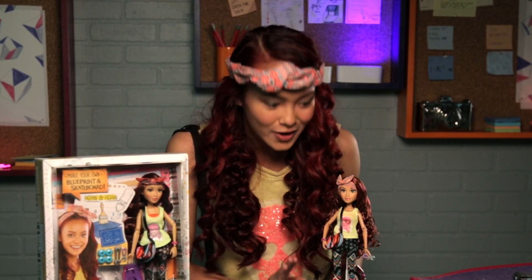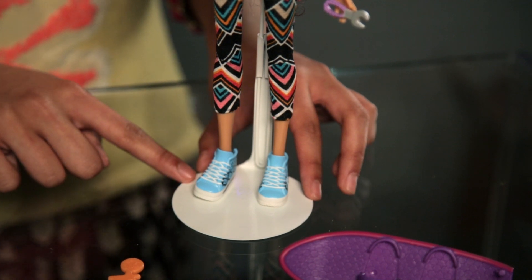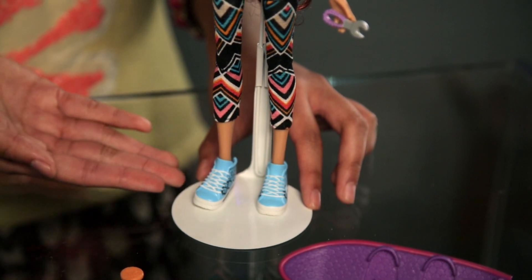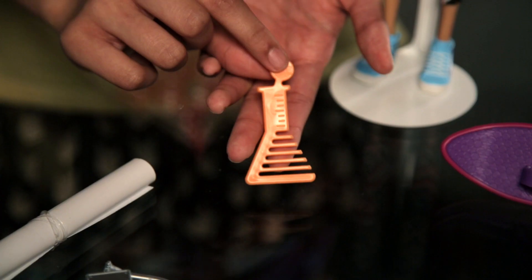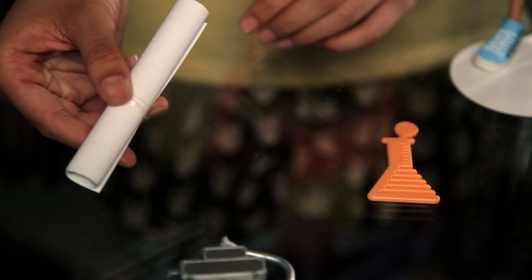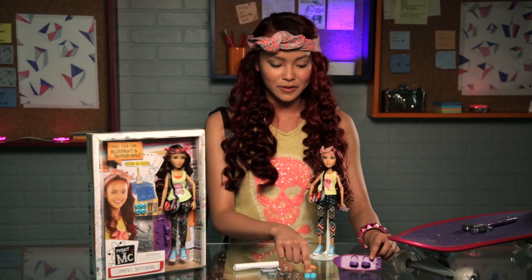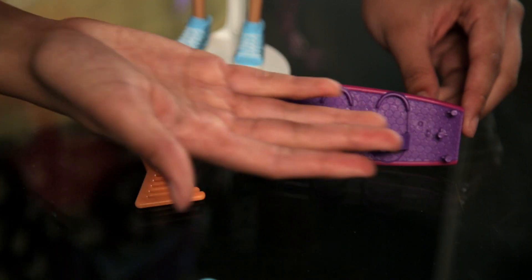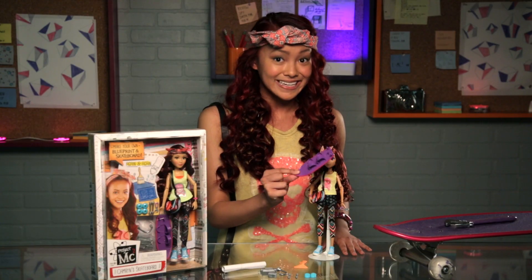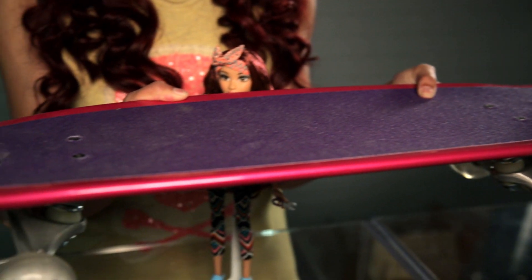These shoes are super cool — they're blue and have a little platform. They also have this cool Aztec print on the sides. It is awesome. We have this wonderful comb that's shaped like paper, which is adorable. We have the blueprint paper and the accessories that you use to build your board. And we have the skateboard that's not assembled, but it's exactly like the skateboard that I used in the show, which is super cool.